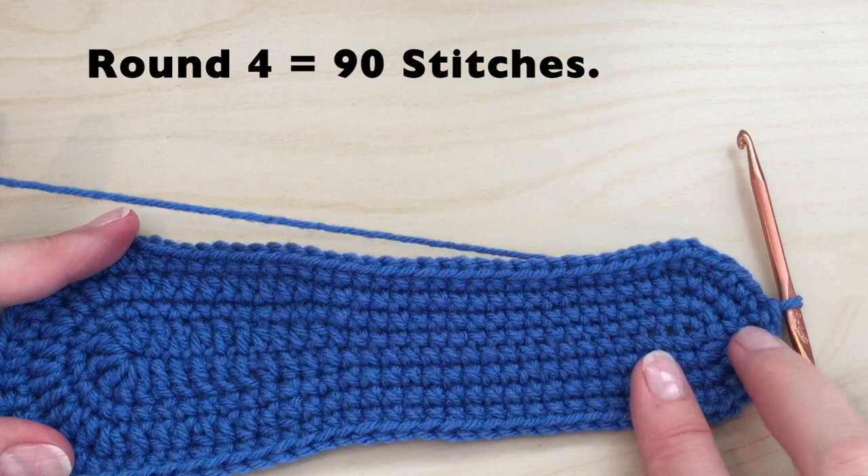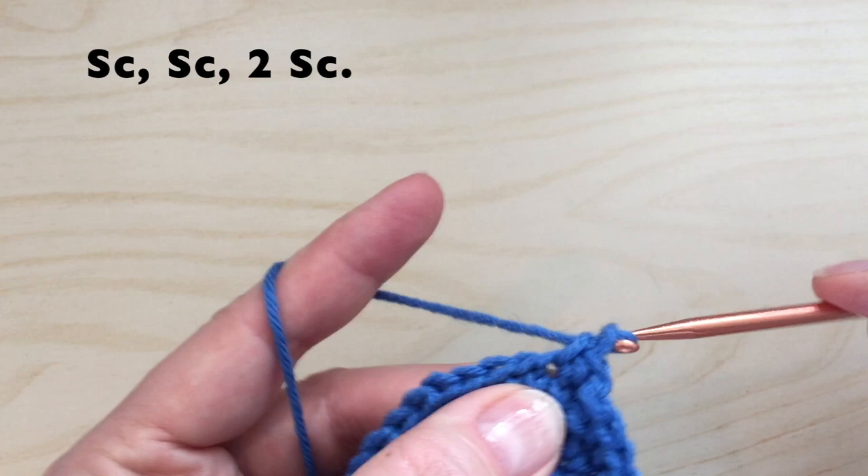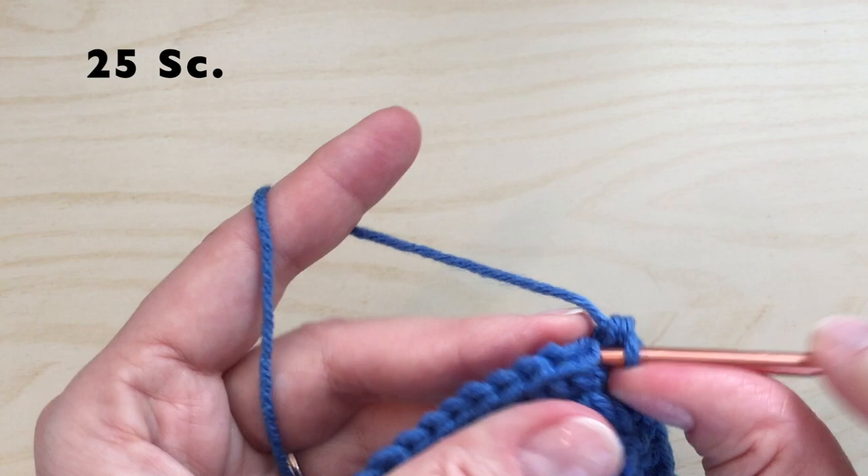For round five, we will start with a chain one. Starting in the same stitch, we will put a single crochet, then one more single crochet, and then two single crochets in the next. For this round, we will do 25 single crochet down the side.